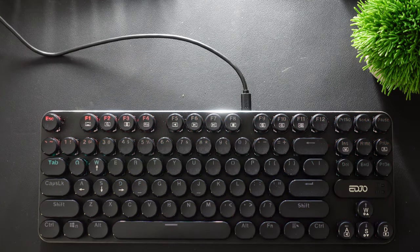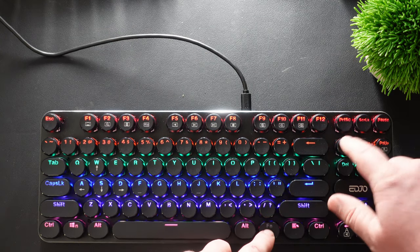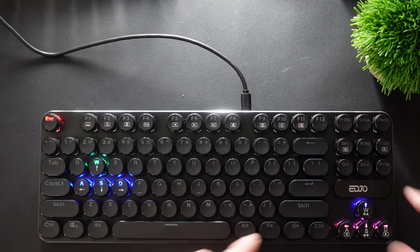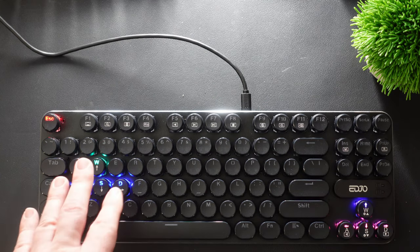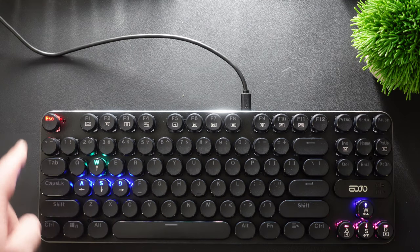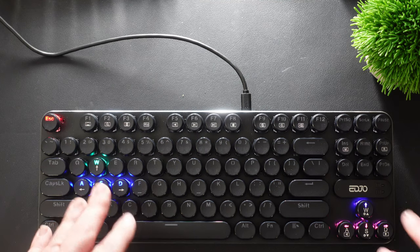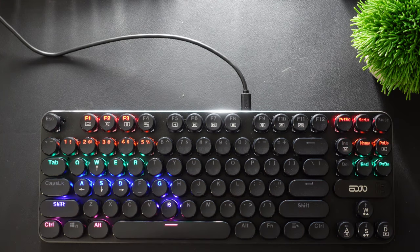Then we have this one which pulsates and fades out, going back and forth, and then we have our standard mode. You also have your WASD keys and arrow keys highlighted — more for gamers. The escape key lights up, which is cool — it turns off all the other keys but keeps the gaming keys lit so when you're ready to game you're all set.